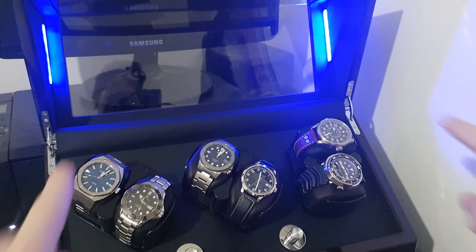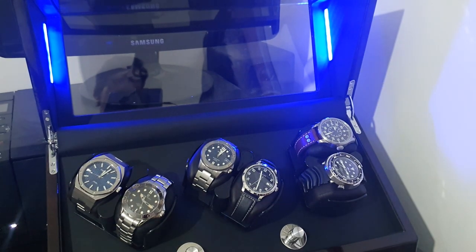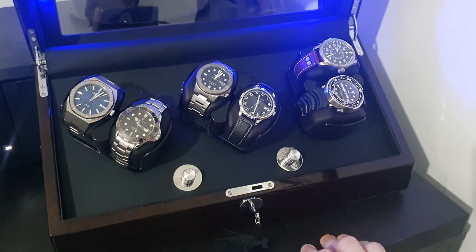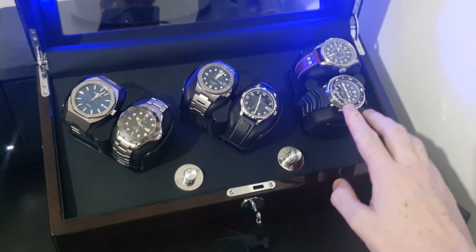It has blue LED strips down the side of the box. Let me just open it up to show you — as you can see, there are two blue LED strips running down the side of it and they light up your watches while they're being wound.